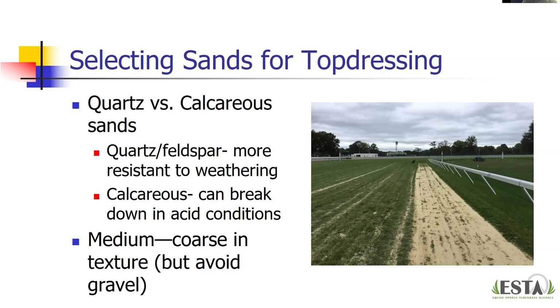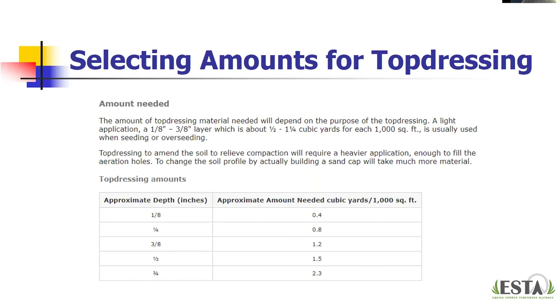Use medium-coarse textured sands, but don't go so coarse that you're getting into gravel. Having a good grading and distribution, skewing toward medium and coarse, is what we're looking for in top dressing sands. For calculating the amount needed, there are various charts available. As a reference: an eighth of an inch depth requires about 0.4 cubic yards per thousand square feet, and at three-quarters of an inch you're looking at 2.3 cubic yards per thousand square feet — useful for budgeting how much material you'll need.